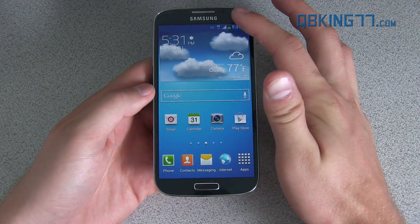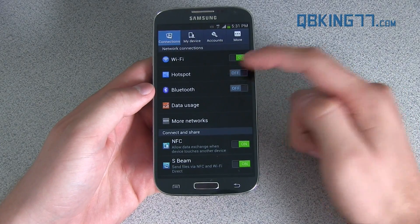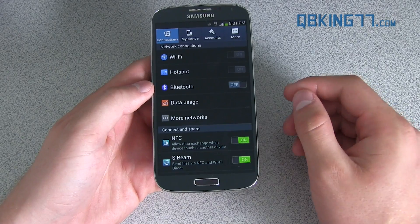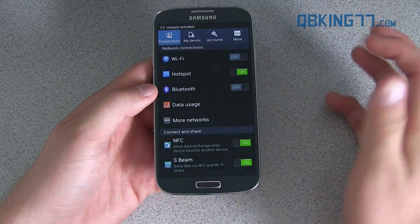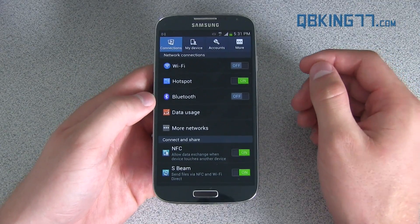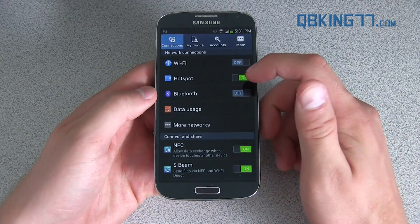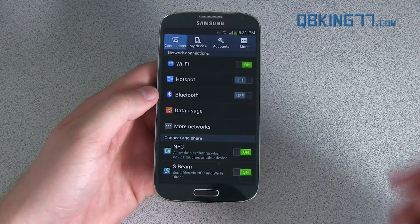The native Hotspot is working by default. Go into Settings and you'll see Hotspot right there. You can just press On and it will work. Your phone number is your password by default, and you can tap on Hotspot to get to those settings. Hotspot works great, especially if you have LTE — you can utilize those great LTE speeds.